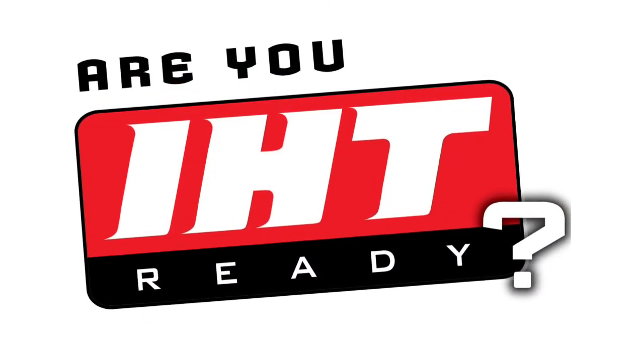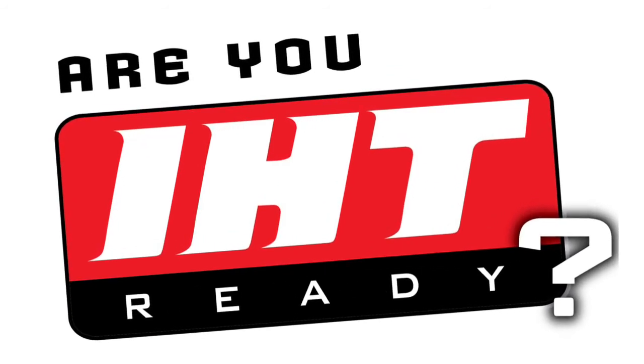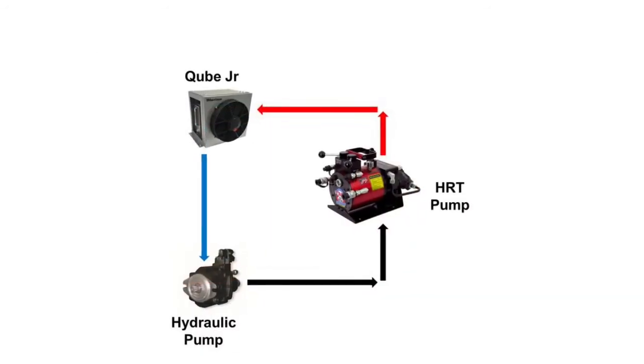Today's topic: Integrated Hydraulic Technology, or IHT. We will cover what IHT is, how it's installed, and its many benefits.